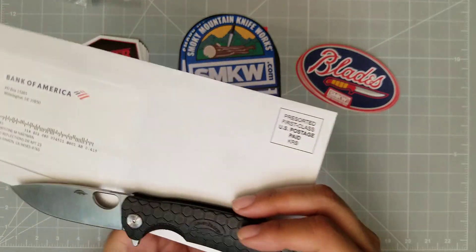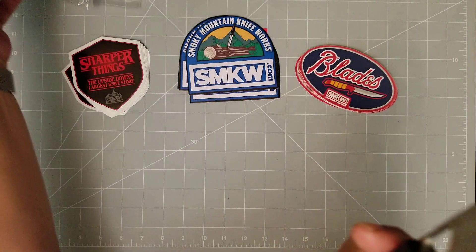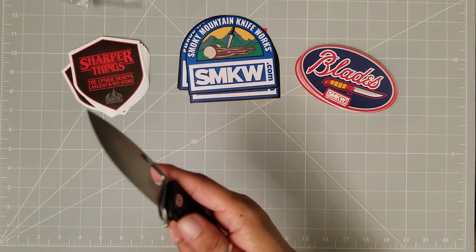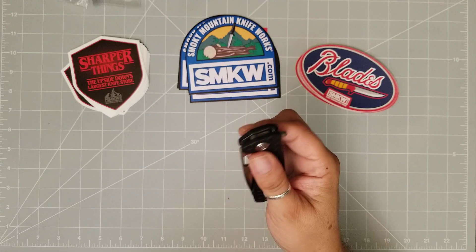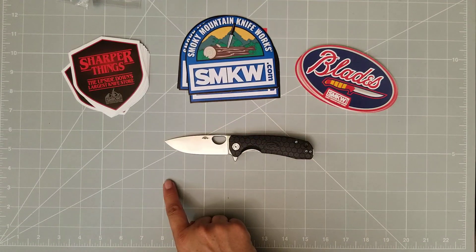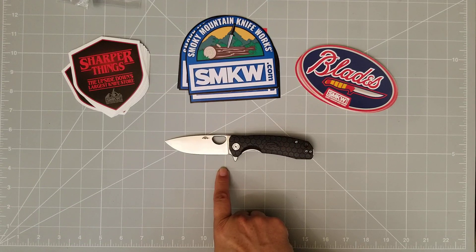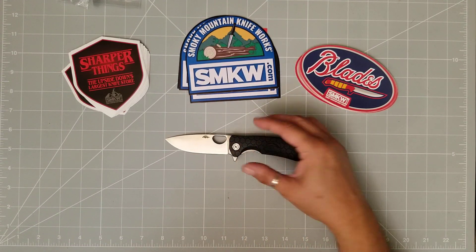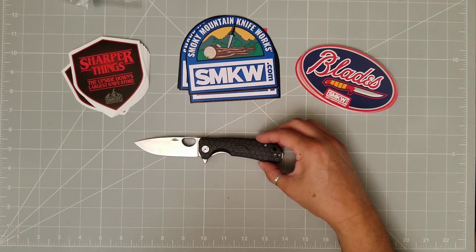Now, I've heard about Honey Badger — hadn't heard that much about it, but I have heard some good things. So I was super excited when I got home and this was in the mail. Some of the specs: your blade length is about three and a quarter inches with a full three-inch cutting edge. That's just awesome — you just can't beat that.